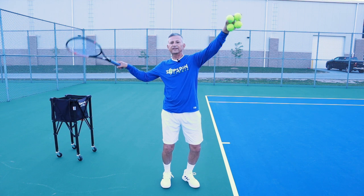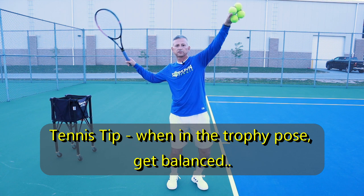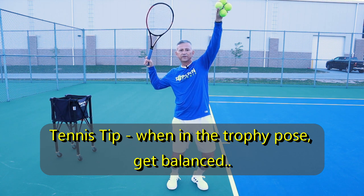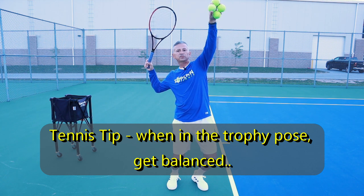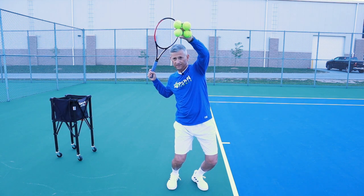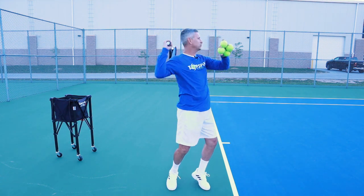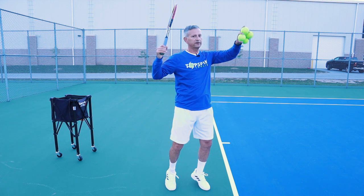Once we get into that trophy pose or that loading position, when we load, this is where we get balanced. What we're going to do from here is as we ignite the legs and the hips and shoulders to turn, that's when this racket's going to drop. So watch that move here.